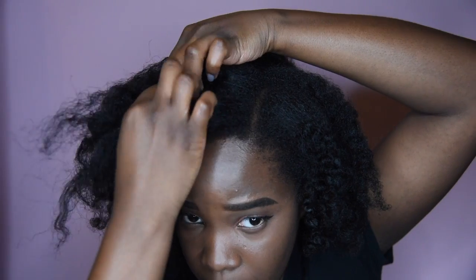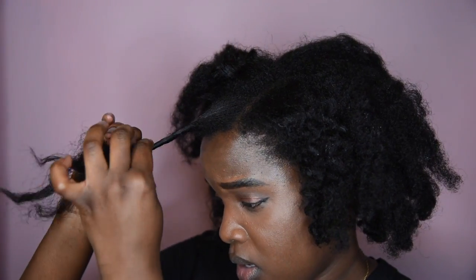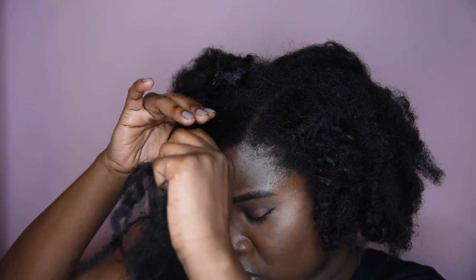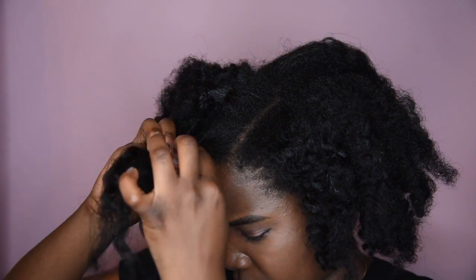I'm just going to section it off one by one with some medium size — like this. Now there are two methods of doing bantu knots. One method is to twist it and do it up in a ball like this. I like to do a two-strand twist and then put it in a ball — I feel like that gives me more definition. Try not to separate into multiples and get it mixed up; try to stay on the path.